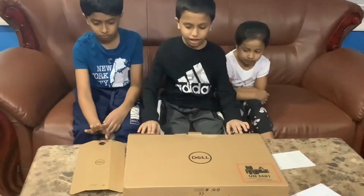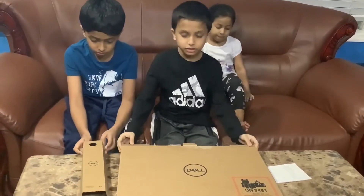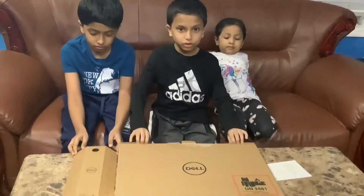Hi guys, today I'm showing the doll inspiration. My daddy and mommy gave me my birthday present, so I'm going to open it for you guys to show.